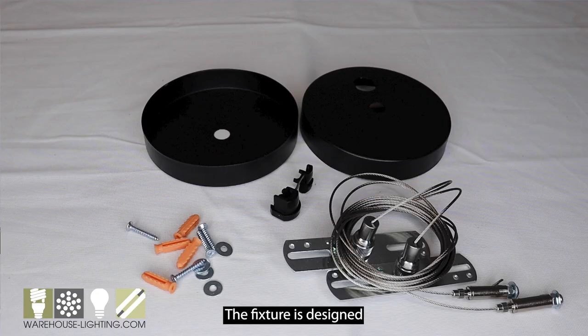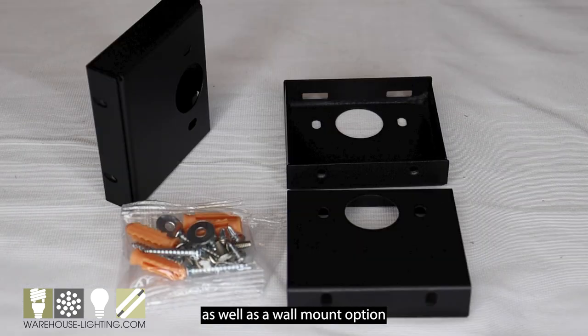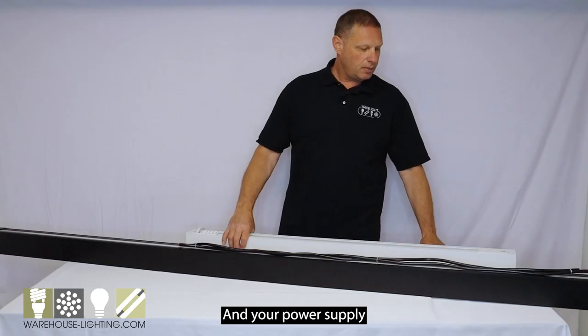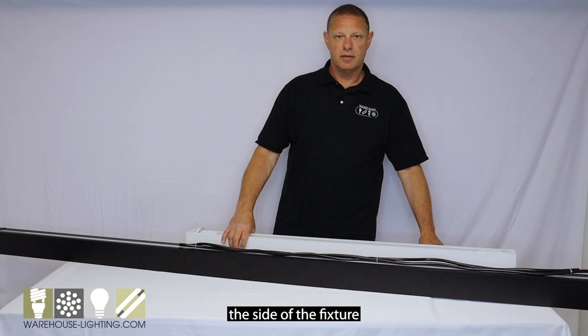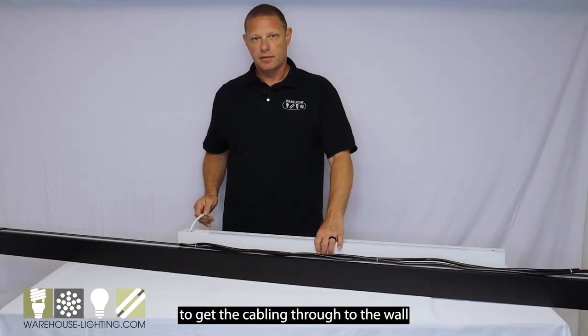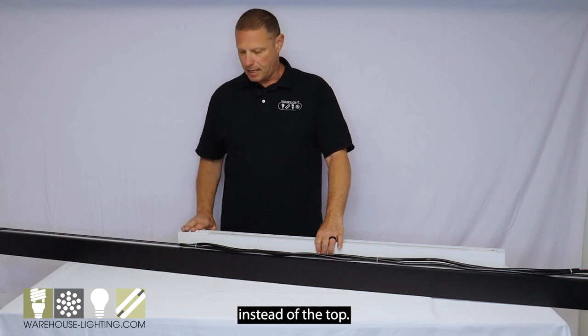The fixture is designed to be suspended with our cables that are included, as well as a wall mount option. In the wall mount option, the brackets would be attached to the wall, and your power supply would come through the side of the fixture with a hole that you would put in the fixture to get the cabling through to the wall instead of the top.